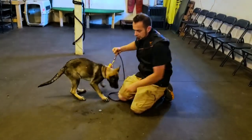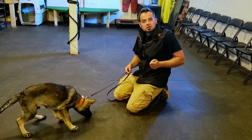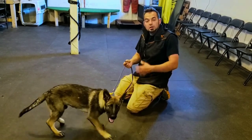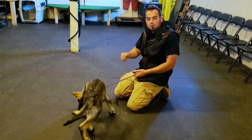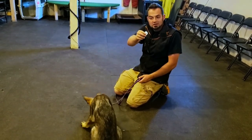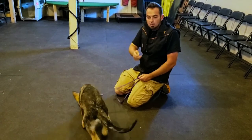A lot of dogs will go to the article and then look at you, then look at the article, then look at you. Do not feed the dog when he is looking at you, because otherwise you're going to reward the eye contact and not the attention to the article. We're teaching an indication, and that's the most important thing.